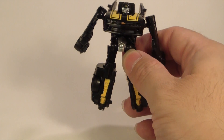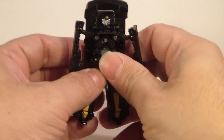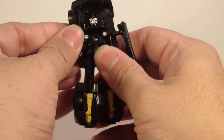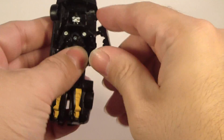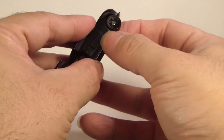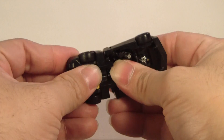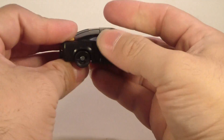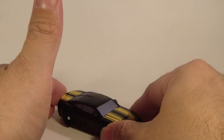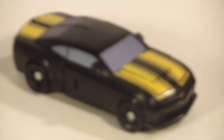Let's follow the instructions on transforming it. I guess you need to flip this up like that, turn this up like this, then turn it down like so. Flip this up. And then I guess you push this in. Snap that into place like so, and there you have it — there's the Camaro, the concept Camaro of Bumblebee.